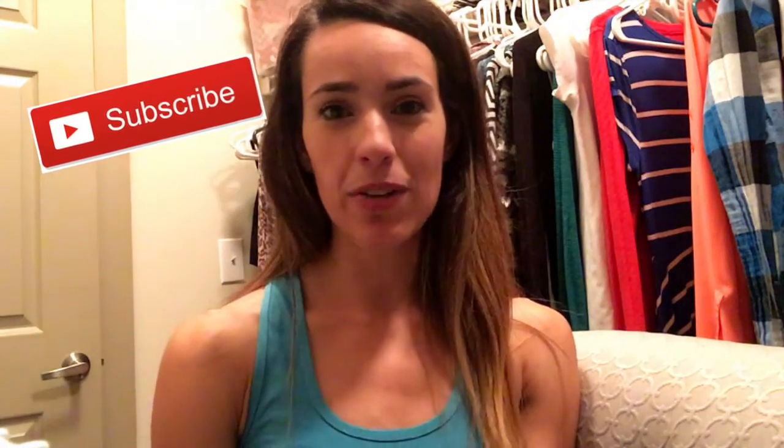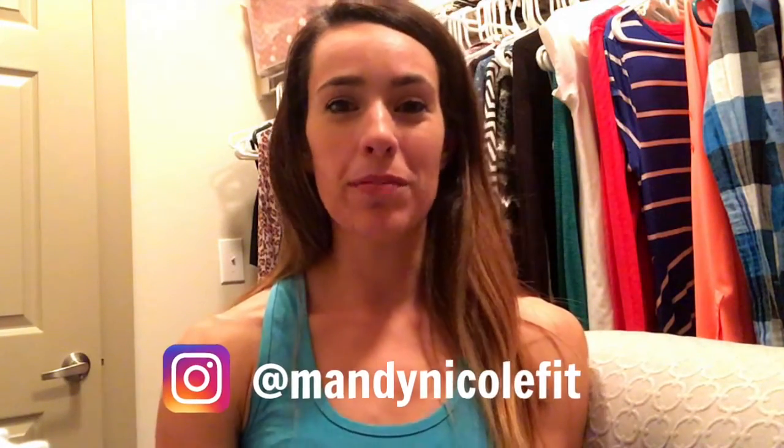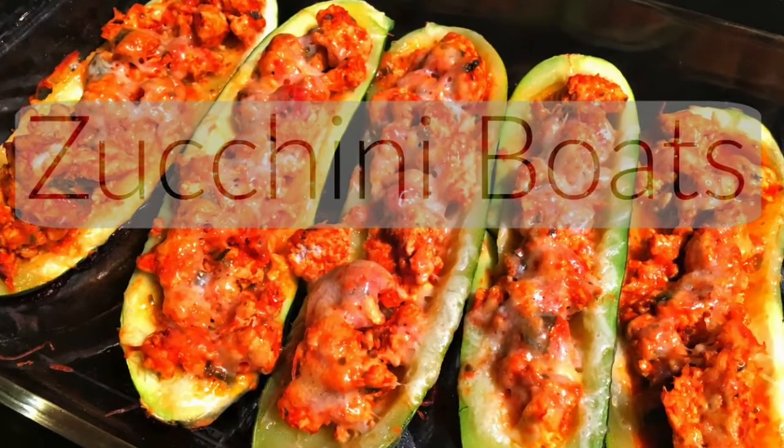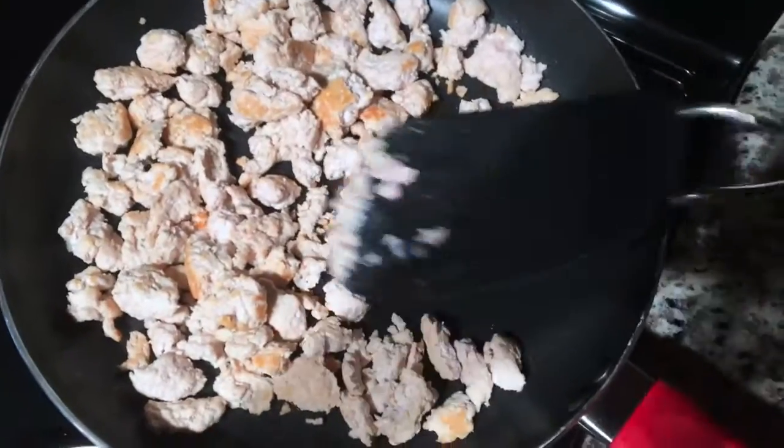Make sure to give this video a thumbs up if you like what you see and want to see more recipes and meal prep videos. Don't forget to subscribe so you're notified whenever a new video is live. If you want to see more recipe ideas, workout ideas, and motivation, you can follow me on Instagram — my handle is at Mandy Nicole Fit.